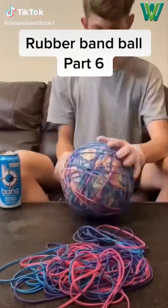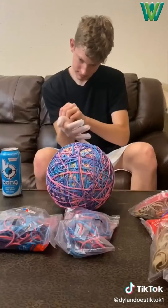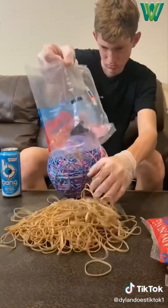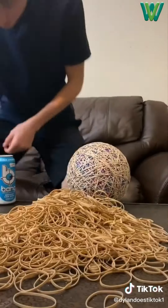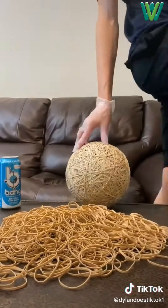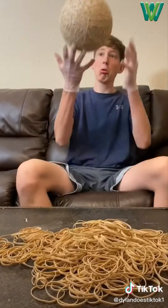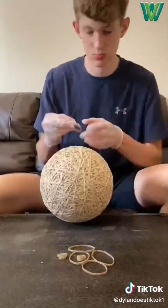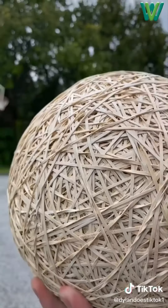I've been making this giant rubber band ball and it now weighs 8.2 pounds. But I want it bigger so I went to Walmart, got more rubber bands, went home, dumped them out, put gloves on, and got busy placing colored rubber bands first since they're easier. Once I finished those I dumped out three bags of normal rubber bands and placed those too. I placed a bunch over several sessions, and it was finally done at 10 pounds, bigger than my head, and bouncing pretty high. Like if you want me to keep going.